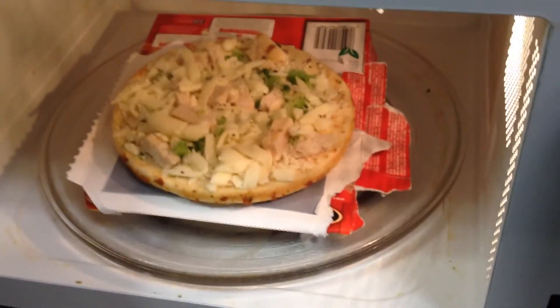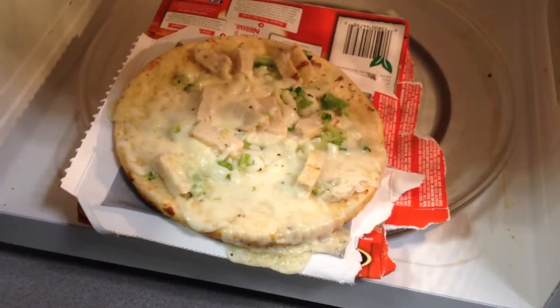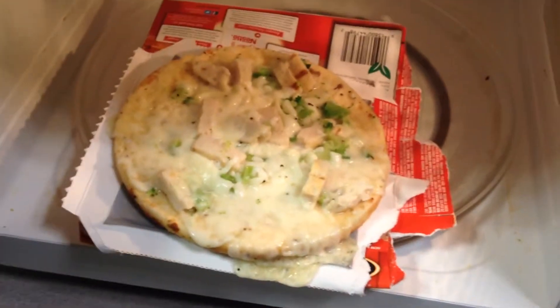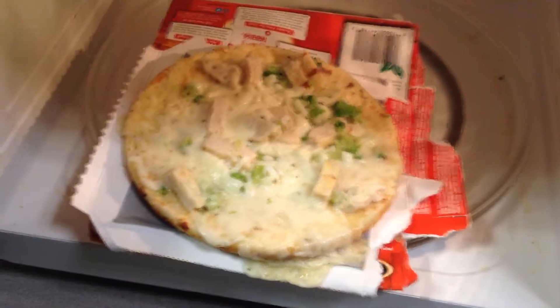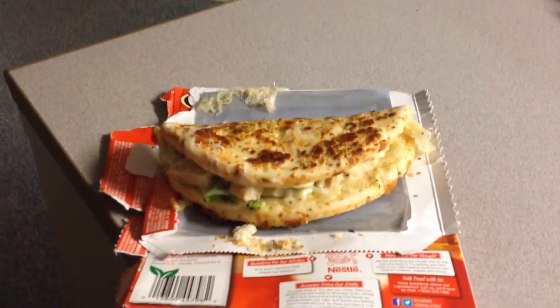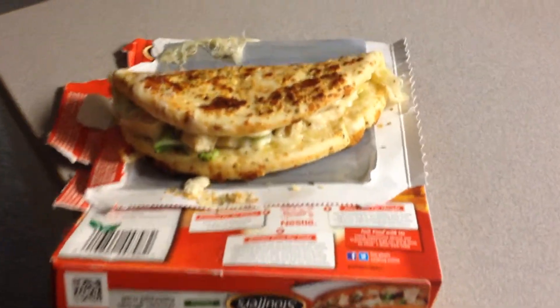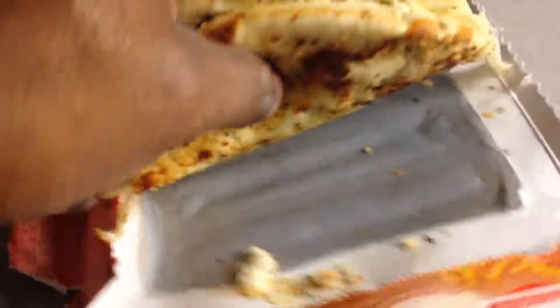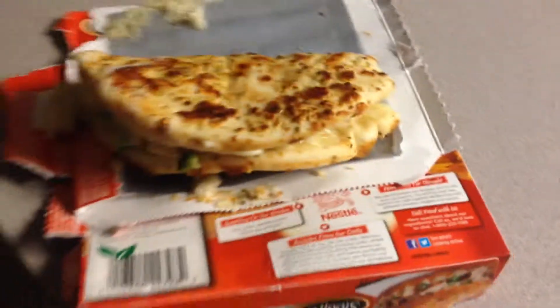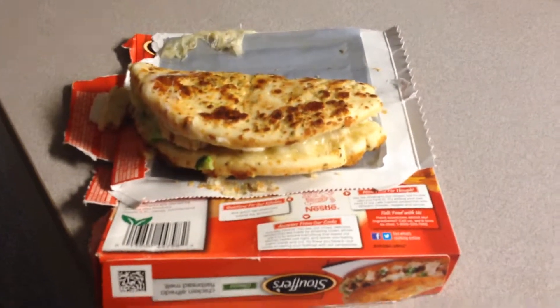We're going to cook it for two and a half minutes, and that's how it looks when it's done. Now you want to fold it over while it's hot — it is piping hot. As you can see it looks just like the box, and it's absolutely delicious. Bon appétit, peace!